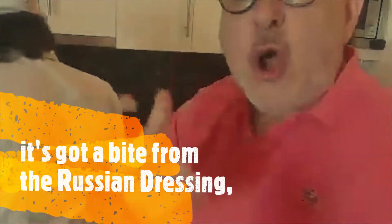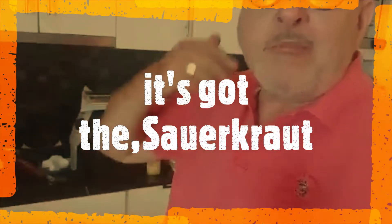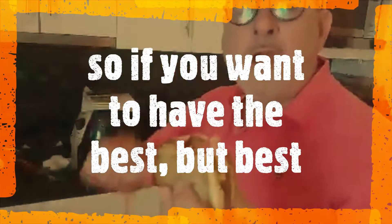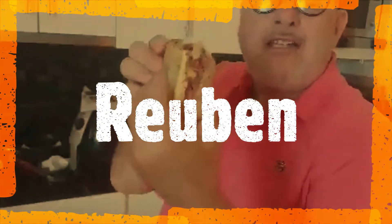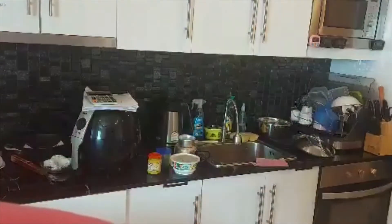That's good, that is really good! It's got a bite from the Russian dressing, it's got the English mustard, it's got the sauerkraut, it's got the toasted rye bread, it's got 150 grams of salt beef. She's a bloody genius — and only £4.95. So if you want the best Reuben, give us a shout. No one makes a Reuben like London Bagel. I'm going to finish it off now. Bye. That's a good one!